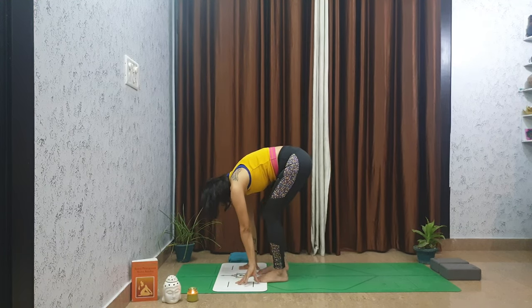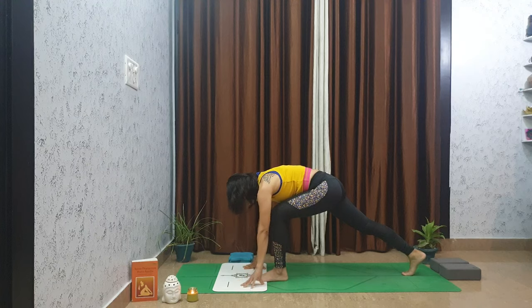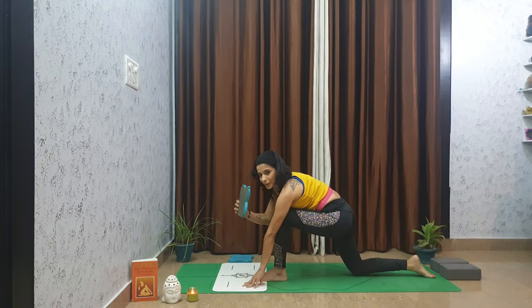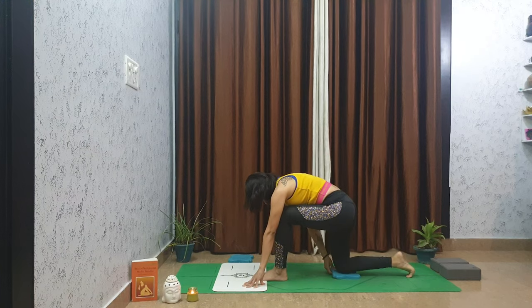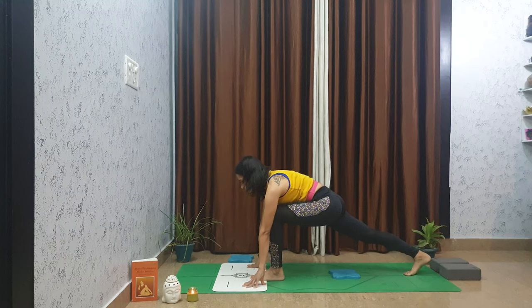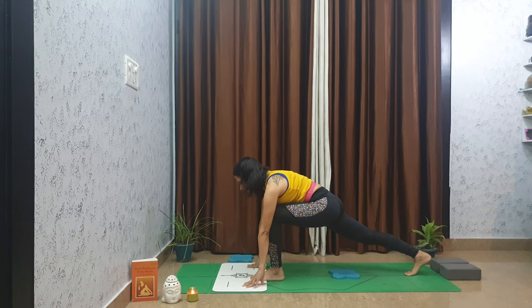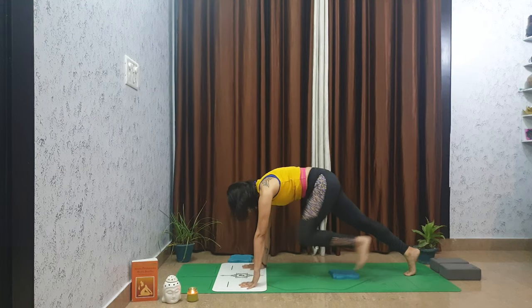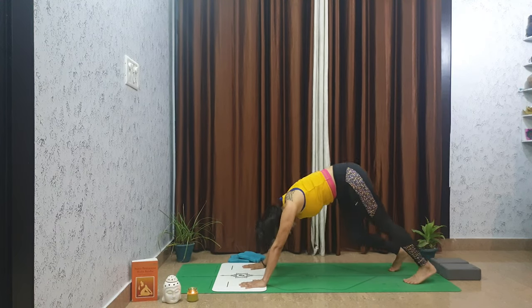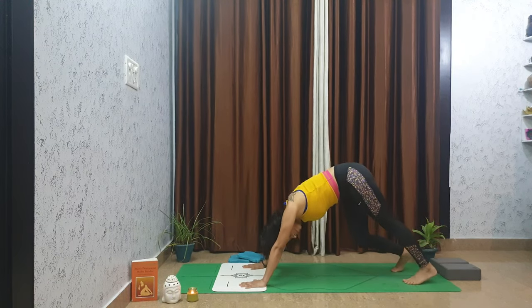Shake your head and step your right foot all the way behind you, softening the right knee to the mat. If your knee is sensitive, you can use a towel, a blanket, or a knee pad. When you are ready, lift your right knee off the floor — you are in a low lunge. Press your palms firmly into the mat and step your left foot back to downward facing dog.